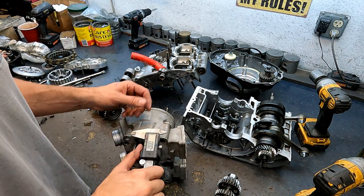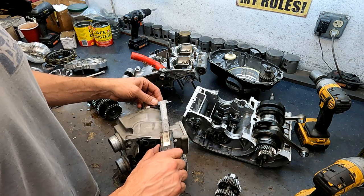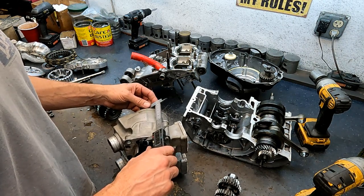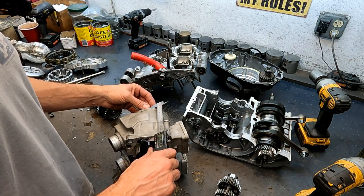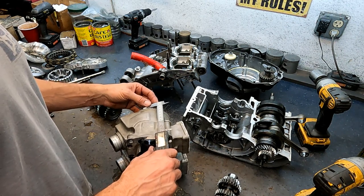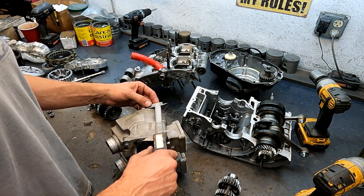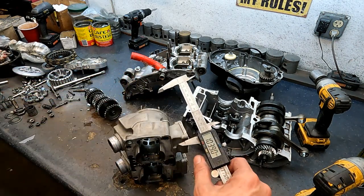One little thing I'd add: how do you tell what size block you have? You take a pair of calipers and measure the bore. A 421 will come in at just about 104mm — this one is 103.80, and that's right, 103.80 to 103.90, just under that 104mm mark. That's a 421 Cub.